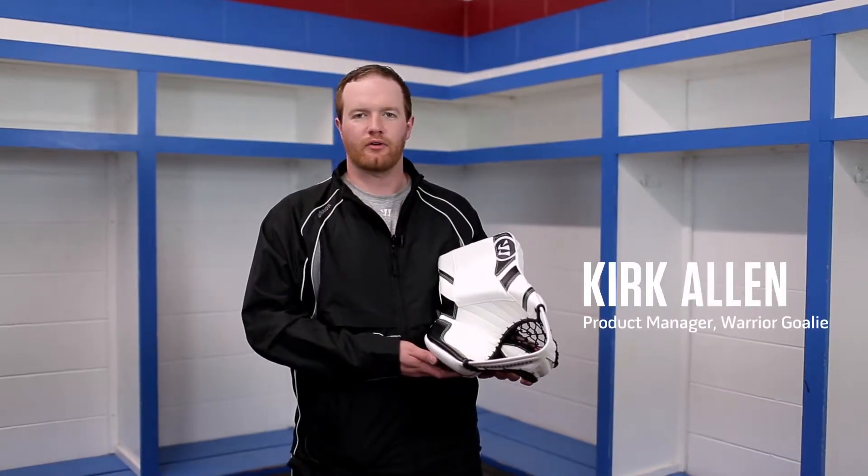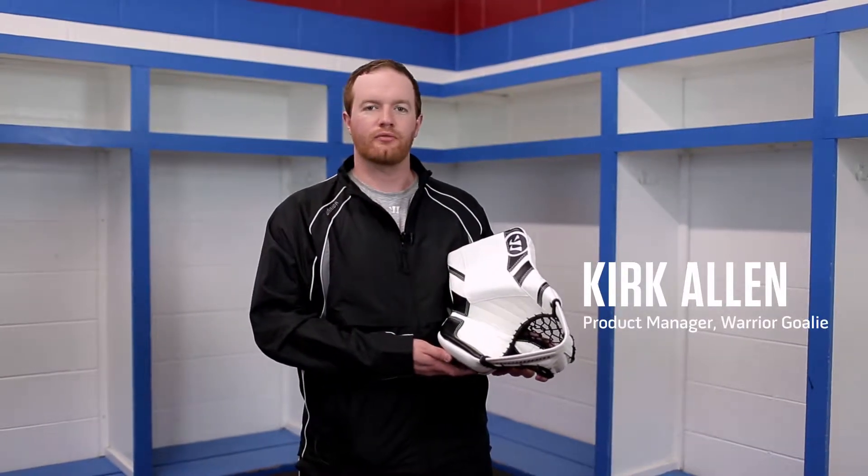Hi, I'm Kirk. I'm the product manager at Warrior Goalie. Today I'm going to show you how to remove and reinsert a Trapper liner into a Ritual G3 glove.